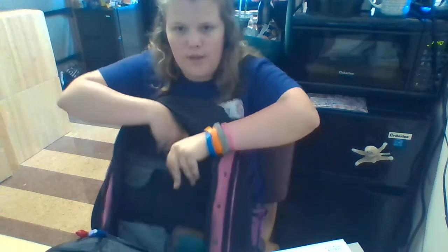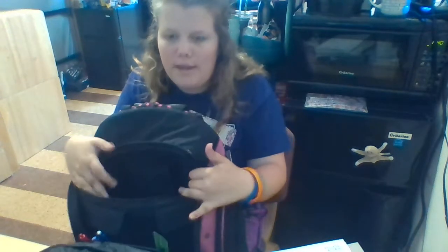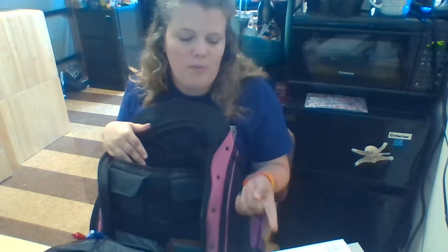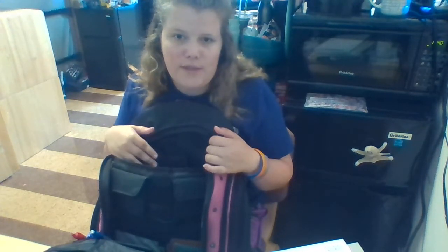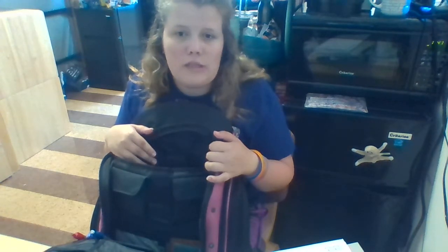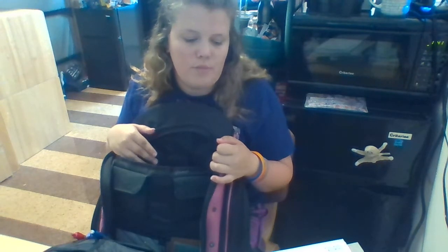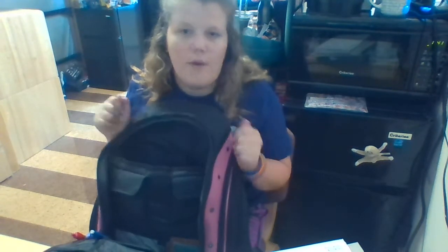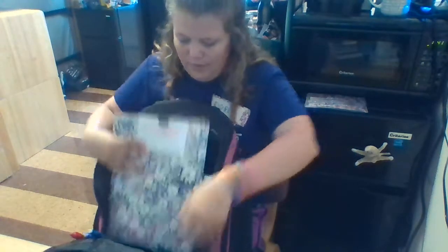This big pouch right here is where my laptop will go, but I'm really debating it. With one book, a folder, and four notebooks already in here, I'm not sure how my laptop is going to fit. I'll figure it out — if it doesn't fit, I'll just carry my laptop separately or carry my two books separately.